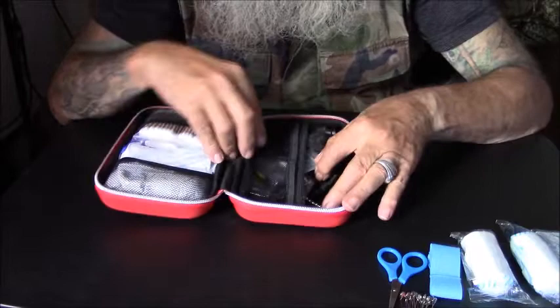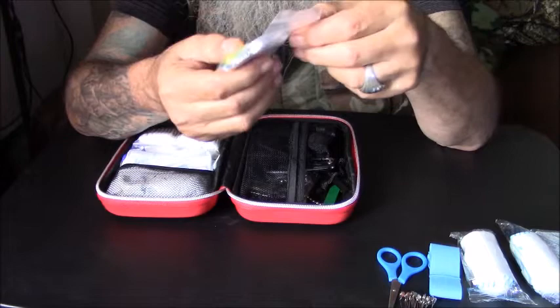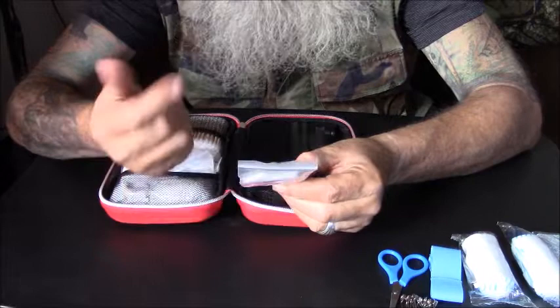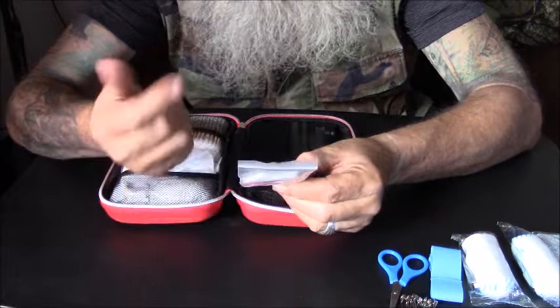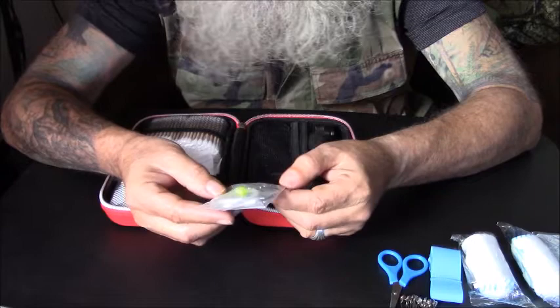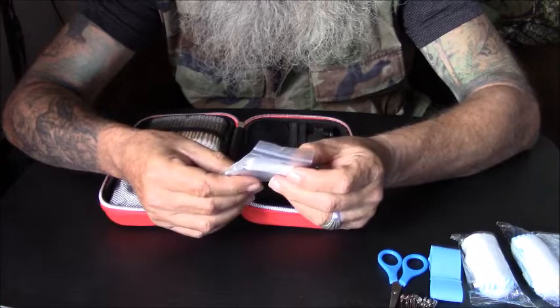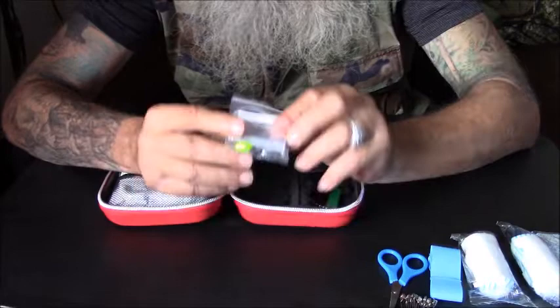I'm not going to take this completely out of its small package, but it's a fishing kit. Looks like a good fishing kit too. It's got a couple of swivels and quick clips, a couple of hooks, a couple of lead sinkers, and it's got a sheet of tin foil in it. Looks like a nice little fishing kit.